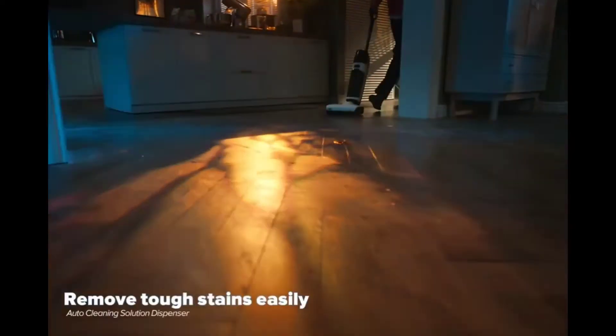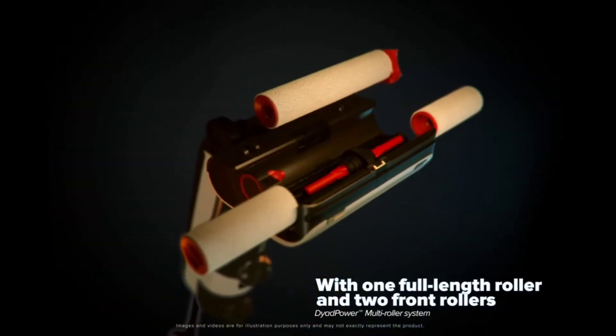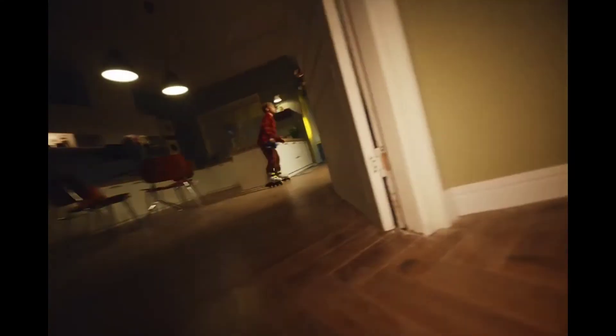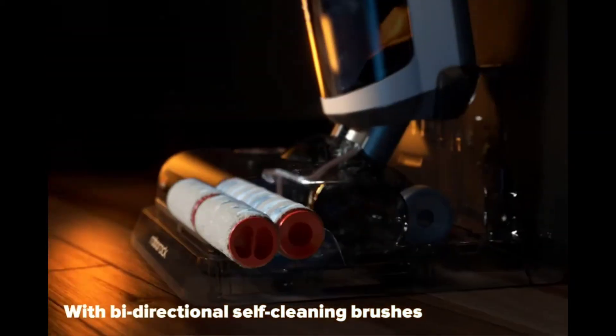Next we have the Roborock Dyad Pro. You'll be able to remove stains easily. It features 17,000 pascals of suction power and a Dyad Power multi-roller system with one full-length roller and two additional single rollers on the sides for edge-to-edge cleaning. It also features bi-directional self-cleaning brushes.